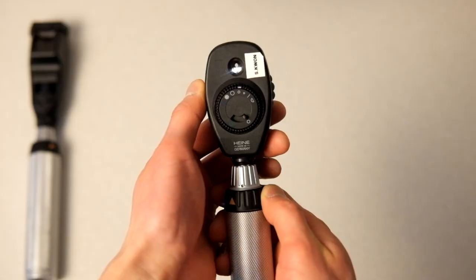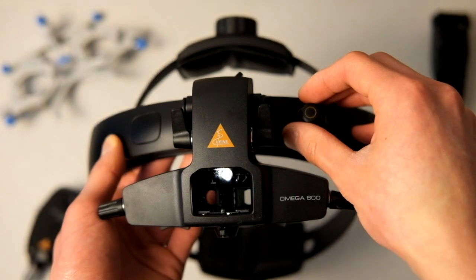Optometric gear is stupid expensive, and as a first year or second year student you are asked to drop thousands of dollars on equipment that you don't really know how to use. That's exactly what happened to me, and I spent all that money so hopefully you don't have to. In this video I'm going to go through what to buy and what's maybe a better idea to skip.